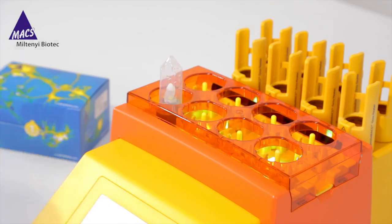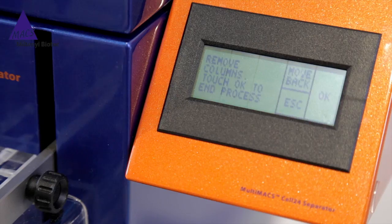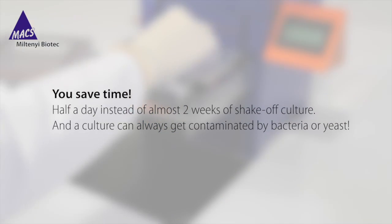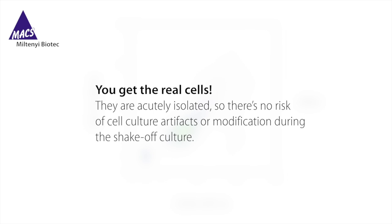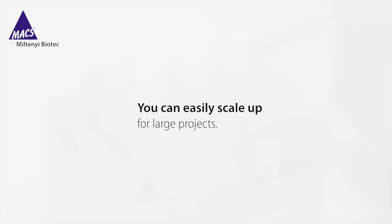Congratulations — we're finished! I've shown you how to successfully isolate pure, viable microglia from adult mouse brain. With this workflow there are many benefits. You save time — half a day instead of almost two weeks of shake-off culture — and a culture can always get contaminated by bacteria or yeast. You get the real cells: they are acutely isolated, so there's no risk of cell culture artifacts or modification during the shake-off culture. You get reproducible results with a standardized protocol and automation. You can easily scale up the procedure for large projects.